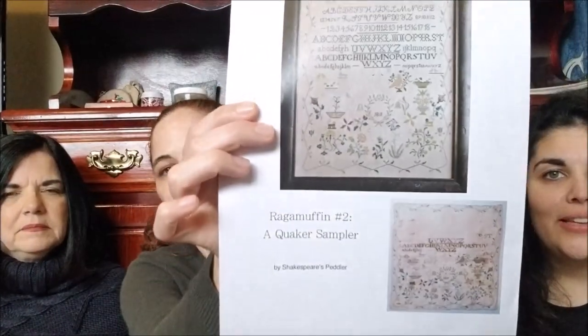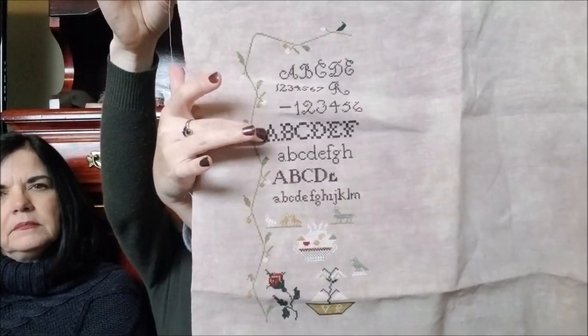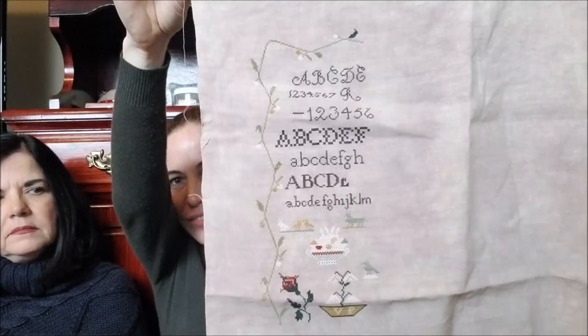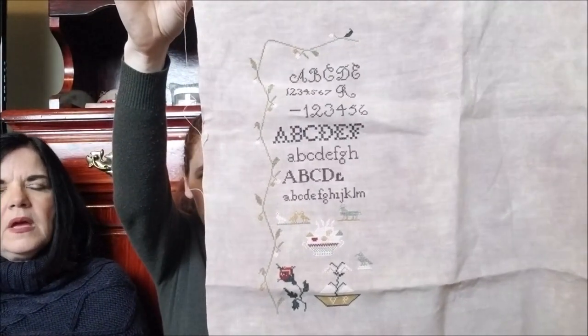So this one is a WIP I currently have going. I love it, but it is a big, big girl — please finish this. It's a big mother. This is Ragamuffin Number Two, a Quaker Sampler by Shakespeare's Peddler. I just love it so much. I think I'm doing this on Vintage Maple Sugar — I got this from The Attic and it's 40 count. I love this fabric. One change I made was that some of the letters I changed to eyelets because I'm a sucker for an eyelet — I think it really adds some oomph to it. This is one page, a little bit more than a page, and I think there's like six or seven pages total.